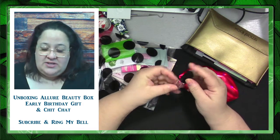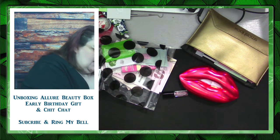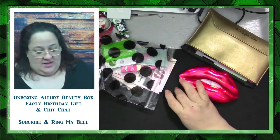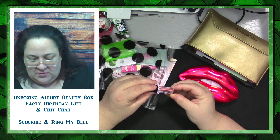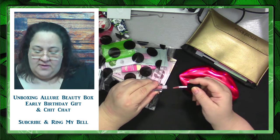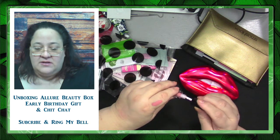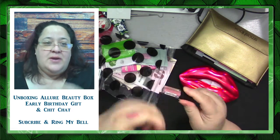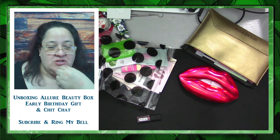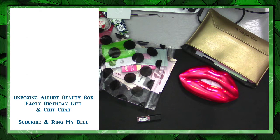Let's do the swatching for her. This is a Smashbox Always On liquid lipstick. I may need to change my glasses because I need a different level to read. The color is called Audition. That's a nice color — you guys can see that? When I hold it this way it looks like a totally different color. I think it's because of the camera — my camera is actually different from the one I wanted to use. Let me see if I can switch that up.